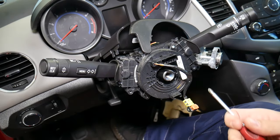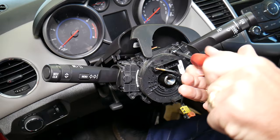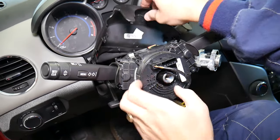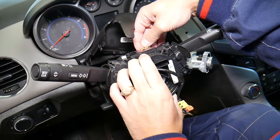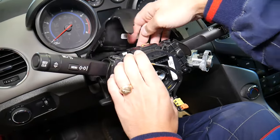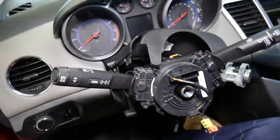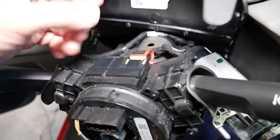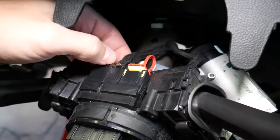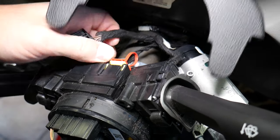The screws are short, not very long. Once all screws are out, grab the clock spring assembly and disconnect the wire connectors. On the connector, the red locking piece stays — press the black piece and pull out to disconnect.